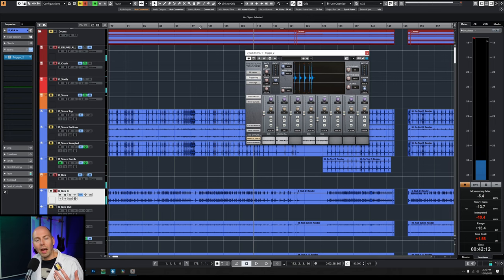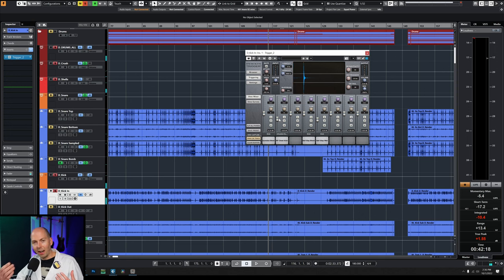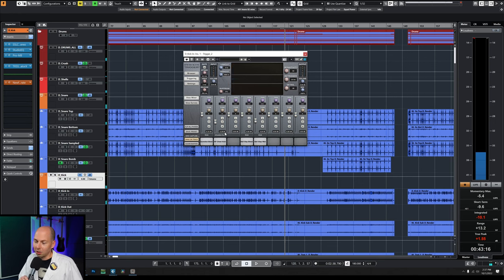I kind of dig it as a sample on top of other samples to help make the kick cut more in a mix. Listen to how it adds a little bit of mid-range punch. It's like the attack on the beater, but that's the attack of my fist on my chest. A little bit of that sample goes a long way. Wow, that's cool. I actually might use that sample if I'm having trouble with a kick not cutting in a mix.